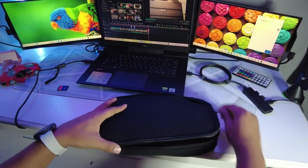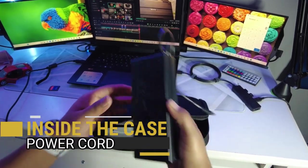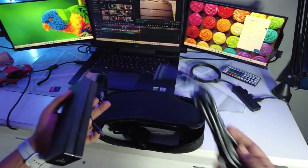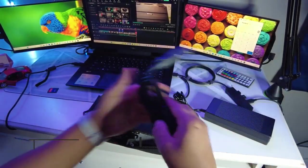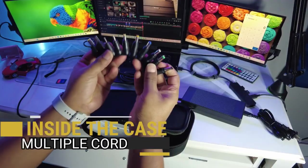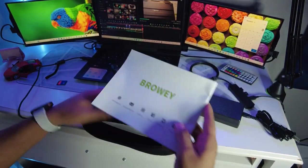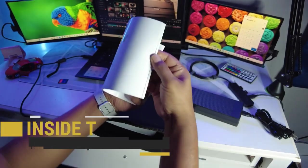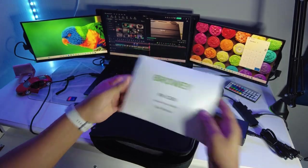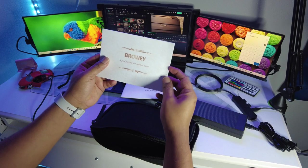Now let's open the case. Inside you will get various cables like an AC power cord, which can be connected to a power outlet to charge the power station. You also get the car charging cable and various port adapters to charge the station or devices. Inside the case you also get the manual, which explains everything about the power station, and there is also a thank you note, which is very impressive.